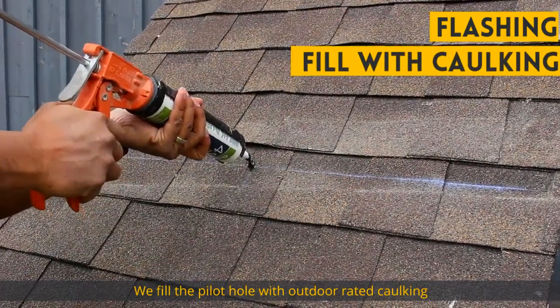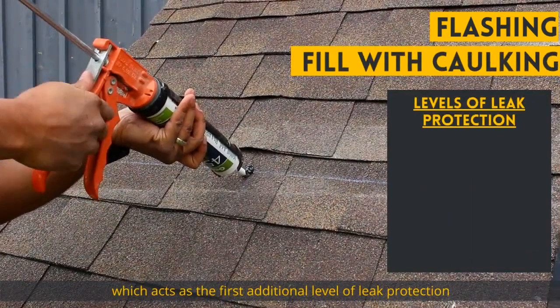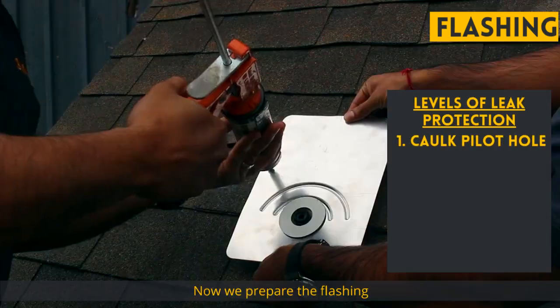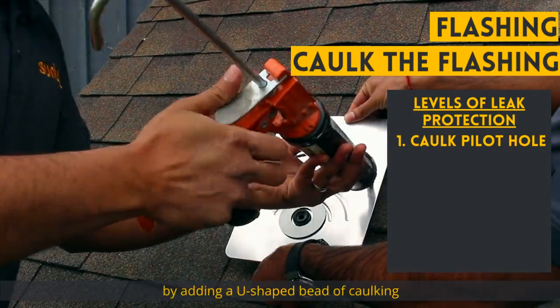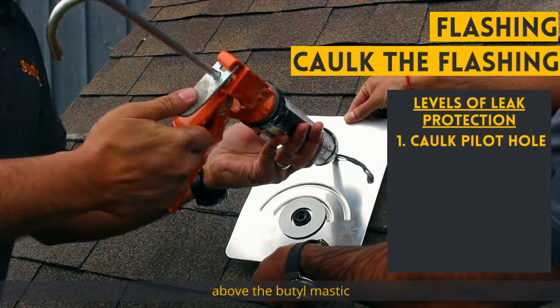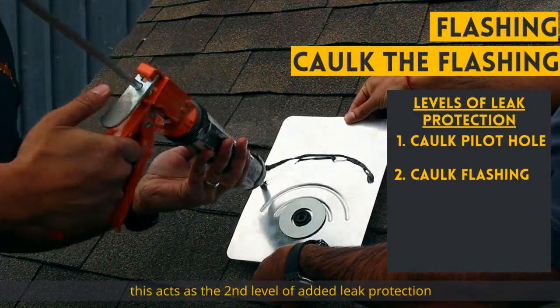We fill the pilot hole with outdoor rated caulking, which acts as the first additional level of leak protection and the last line of defense. Now we prepare the flashing by adding a U-shaped bead of caulking above the butyl mastic, which acts as the second level of added leak protection.